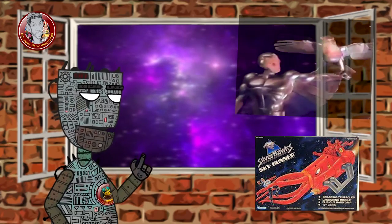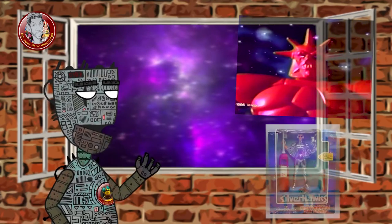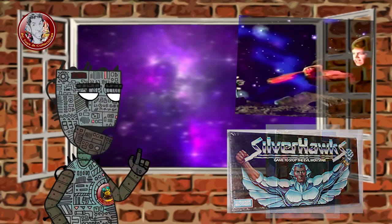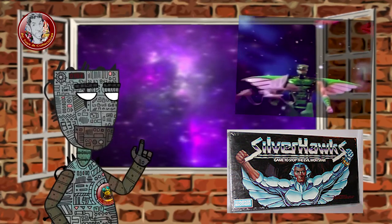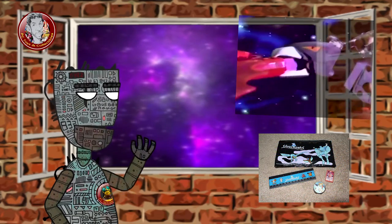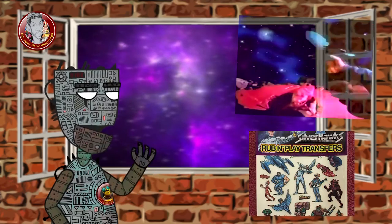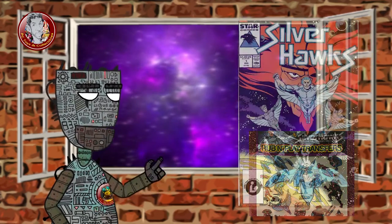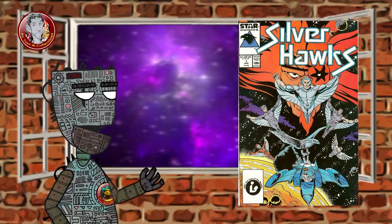Several other pieces of Silverhawks merchandise were released in the 1980s, including a board game, puzzles, bed sheets, and a plastic pencil pouch with the main characters on one side. Also, Marvel Comics' kid-friendly imprint Star Comics released a seven-issue series, with writers including Steve Perry, who also wrote for the animated series.